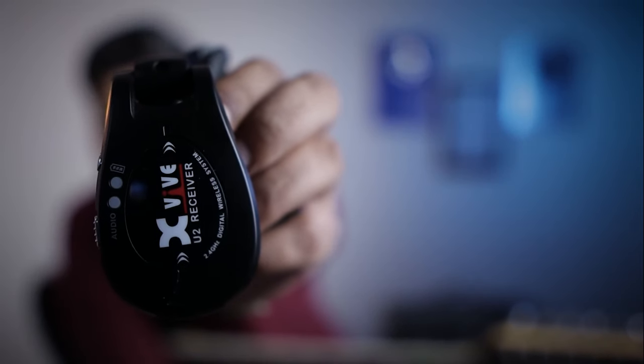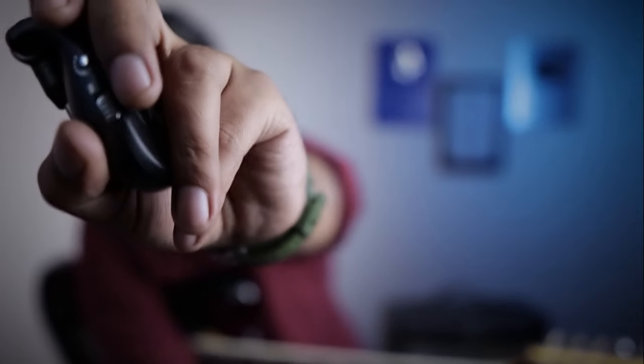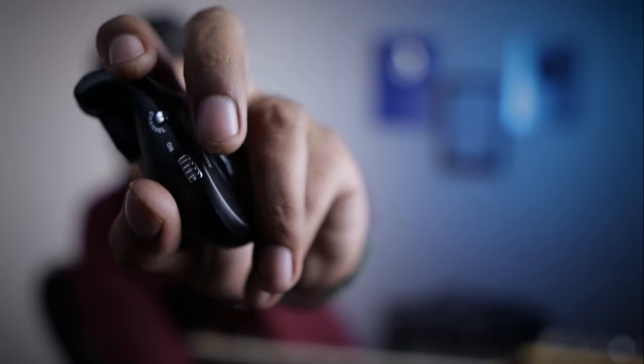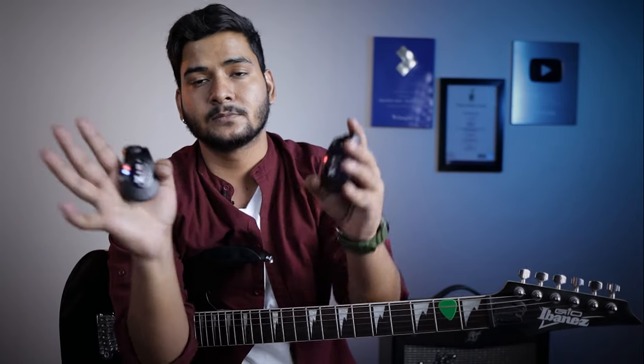Now let's turn them on quickly. On the side you can see we have a power button — both have the same button. Once you turn it on, the light blinks. When the lights turn solid blue, that means both units are connected.